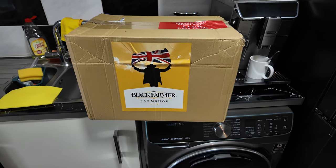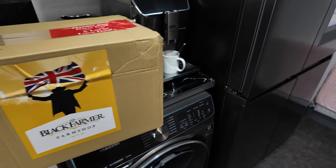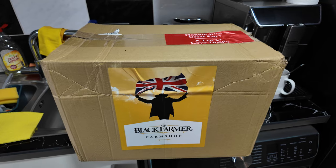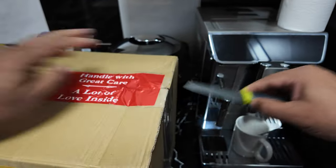Hello YouTube watchers and subscribers! Guess what I've just received from the Black Farmer farm shop again. I'd like to do a little unboxing for you — great stuff, let's have a look and see what's inside.